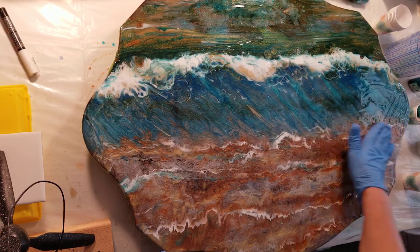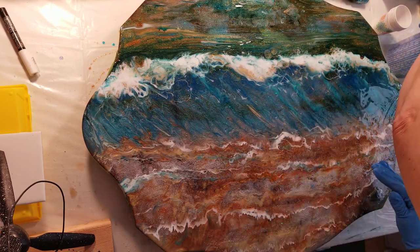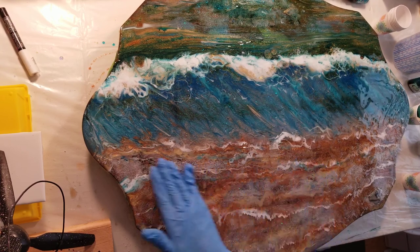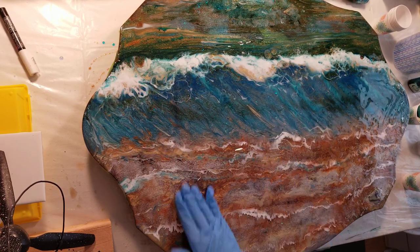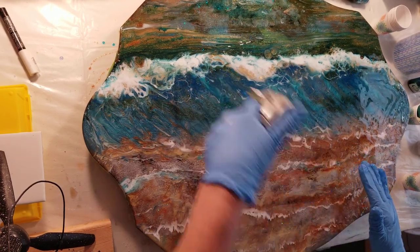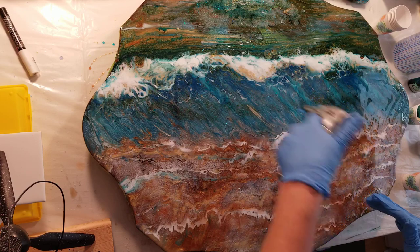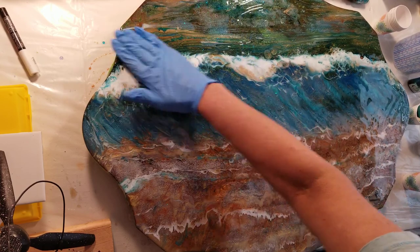Playing with resin is a very creative process for me. Some people do their alcohol paints or acrylic pours and then cover it with a clear coat of resin. All of my work I try to do in layers, and in different areas have different colors of tinted resin, to help make the depth come through — the 3D effect.